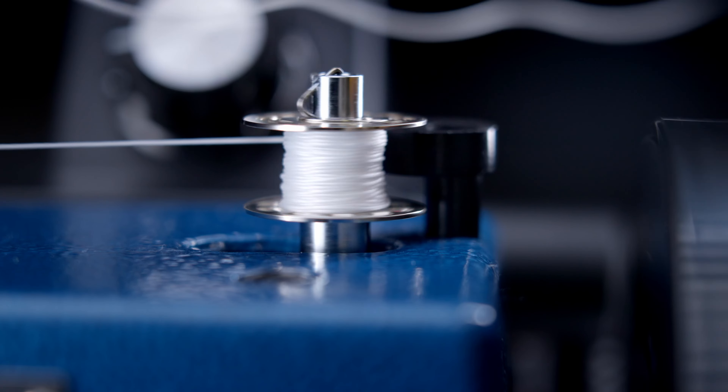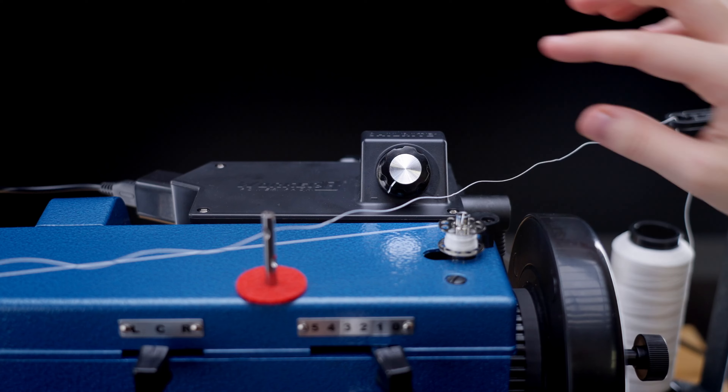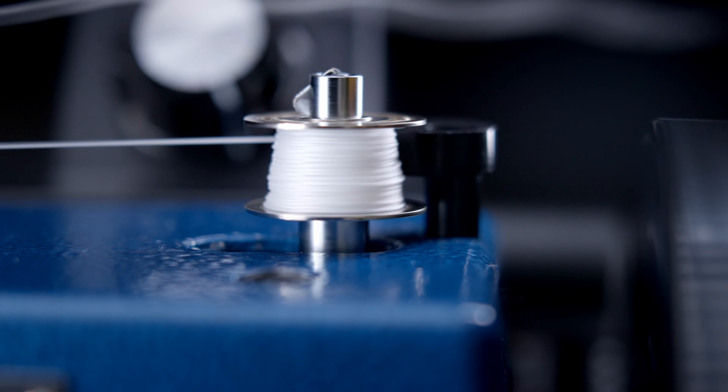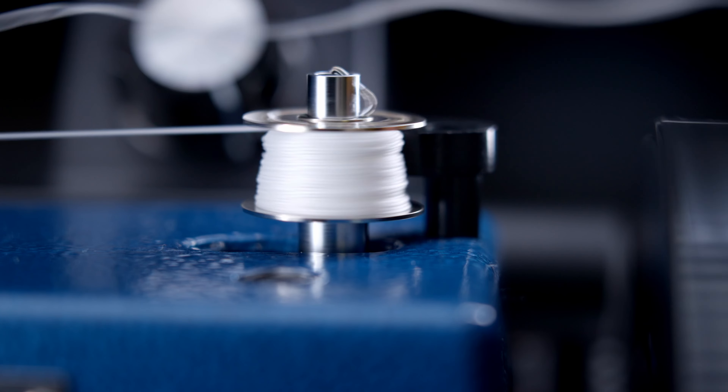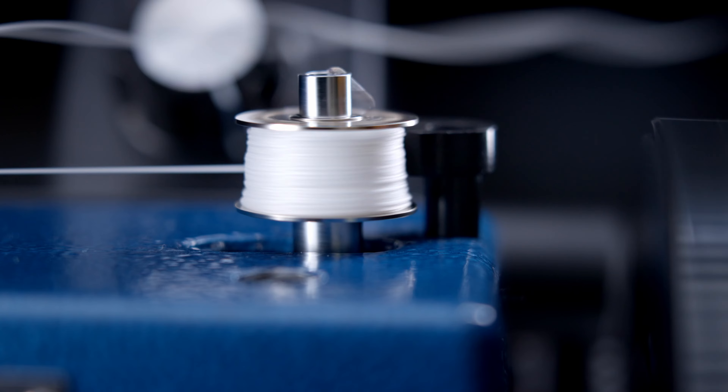Start by placing an empty bobbin on the bobbin winder, which is located on the top right of your machine. If you are using a cone of thread, the thread will run through the top of the thread stand, through the most direct hole of the spool pin, then around the tensioner in a clockwise motion and then under the metal curl.